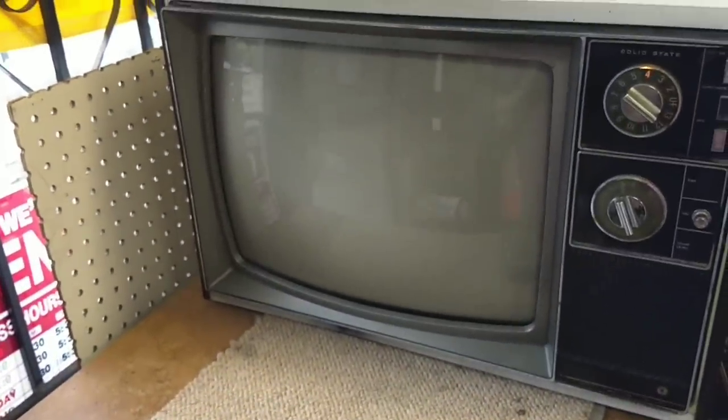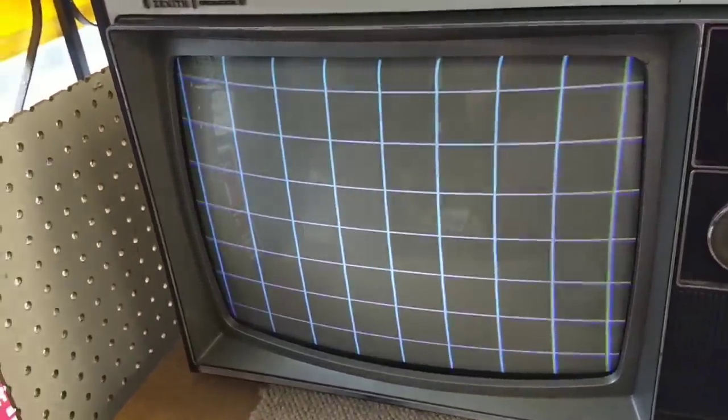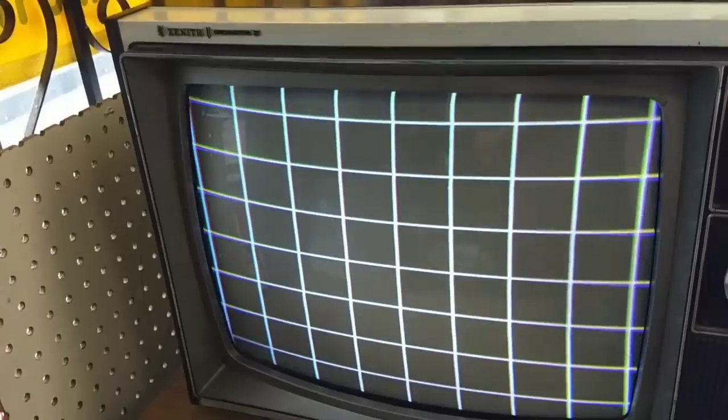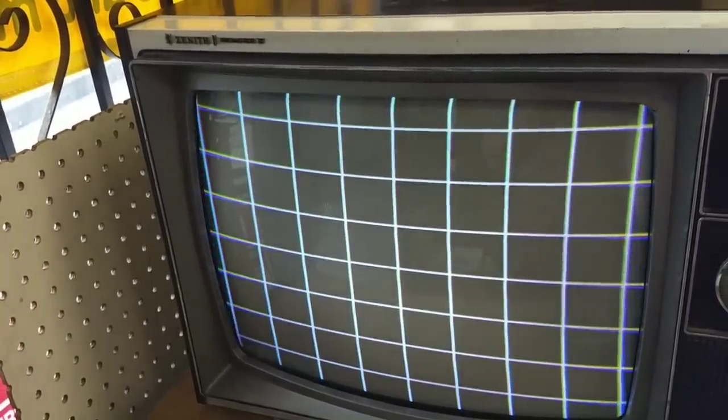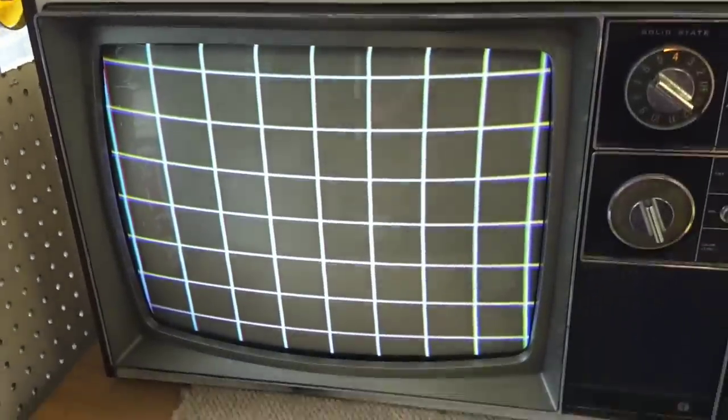We're going to see if that blooming problem is gone now. And there we go. No more bloomy bloomy. I mean it does the tiniest little bit, but who cares. That's all over and done with. Now I can crank this up and it only blooms a little bit, which is really nice. Before it would get like three times the size. So happy about that.